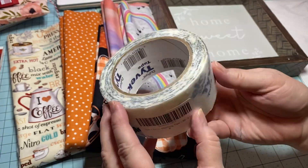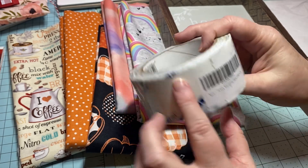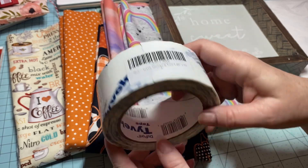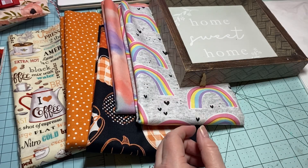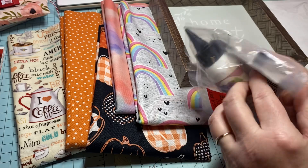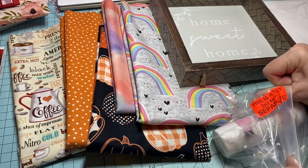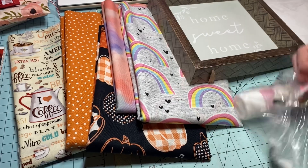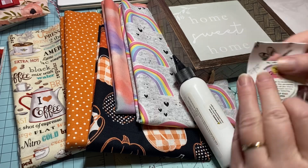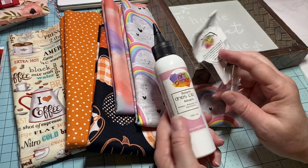I also got the Tyvek tape — it's 1.88 inches wide, just under two inches, and I believe it's 16 yards, so there's quite a bit on the roll. And lastly I got my new Art Glitter Glue. It's not cheap, but this one was a little more affordable. It comes with the metal tip, which is great.